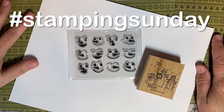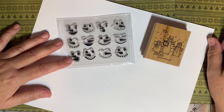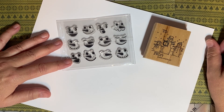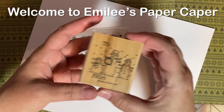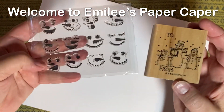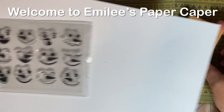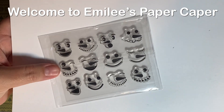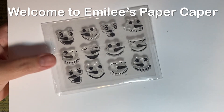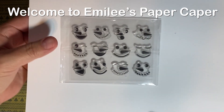Welcome to Stamping Sunday. This is an open collaboration hosted by Thelma Hall and Paula of Craftin' by the Pond. I'm Emily and you've found Emily's Paper Caper, where we're all about scrapping our stash and getting pages done. I love to stamp, junk journal, and scrapbook, make cards — basically any paper crafting. I'm all about it.